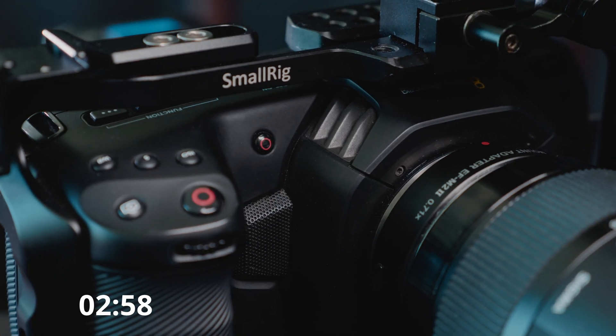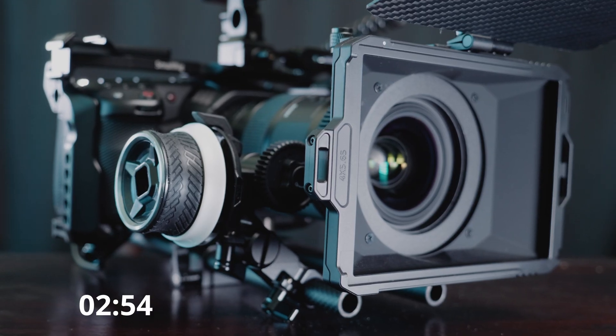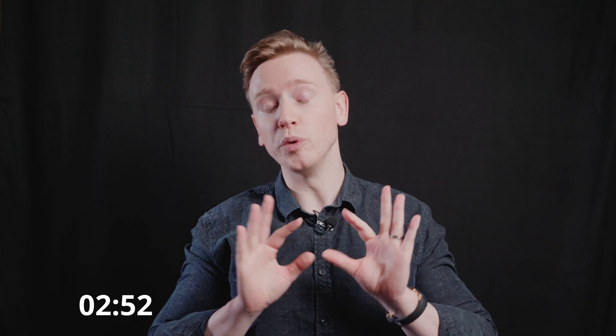When I first got my Pocket 4K I was surprised that the footage looked less sharp than the footage from my GH5, even if I used the same lenses. The reason for this is that your Blackmagic Pocket 4K or 6K records in Blackmagic RAW, so it delivers your footage raw — nothing added, like a piece of sushi. It turns out pretty much every consumer camera has some sharpening in it. Even my GH5, if I turn the sharpening all the way down, it still sharpens quite a bit — it's a feature you can't turn off.